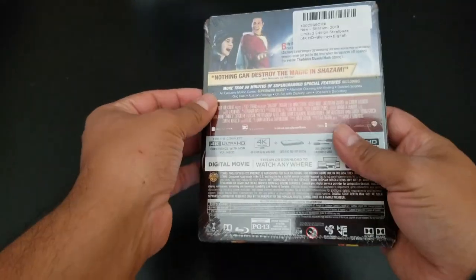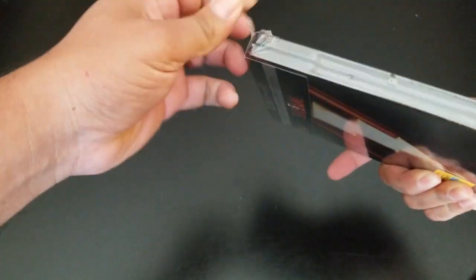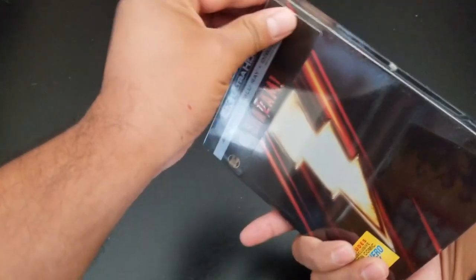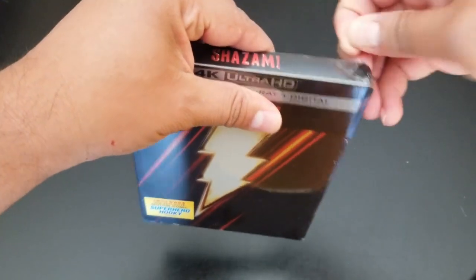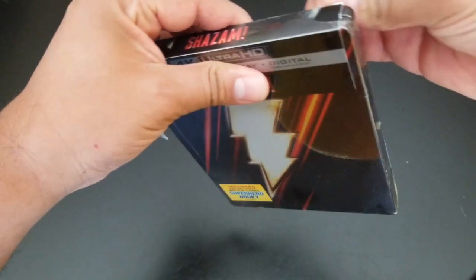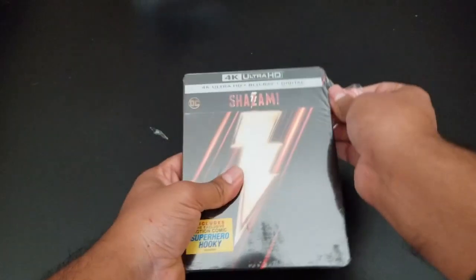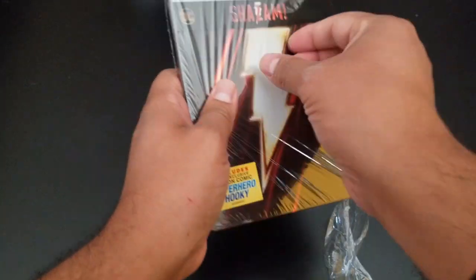All right, so this is the Shazam from Amazon — I think this is the regular worldwide artwork for the Shazam steelbook. Let's see what's in here. Let's open this gently. I really did enjoy this movie in theater, so I'm going to give it a watch again.